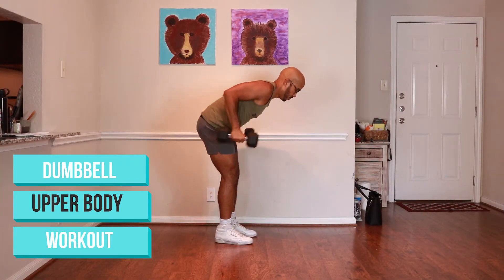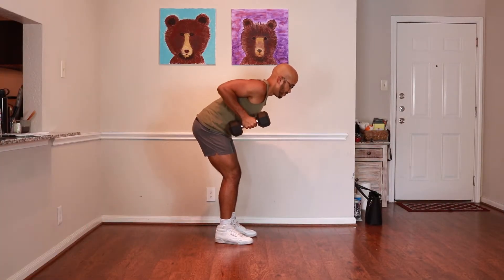There are a lot of different exercises that you can do to work out your arms, your chest, and your back. But people have a tendency to stay doing the same kinds of exercises once they learn a handful of them. If you're looking for some variety to spice up your workouts, I've got you covered in this upper body dumbbell workout.